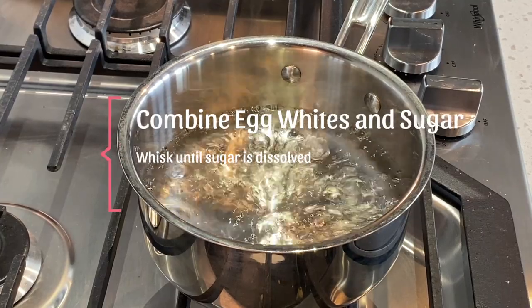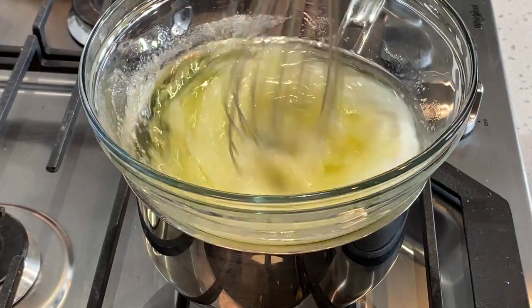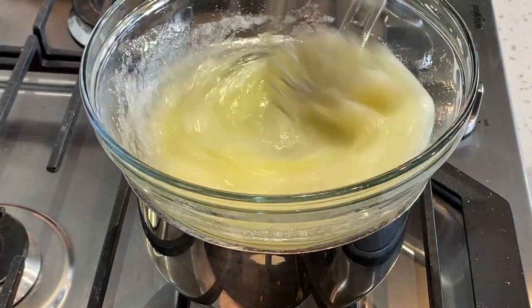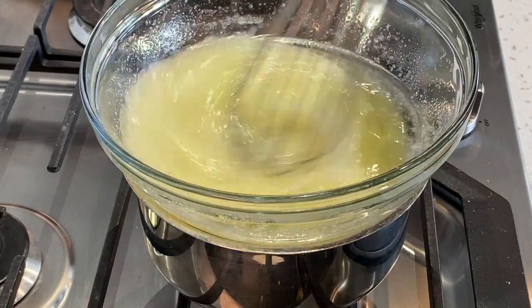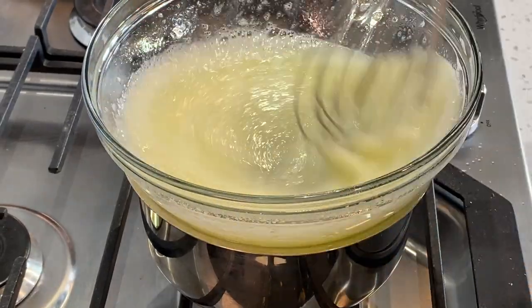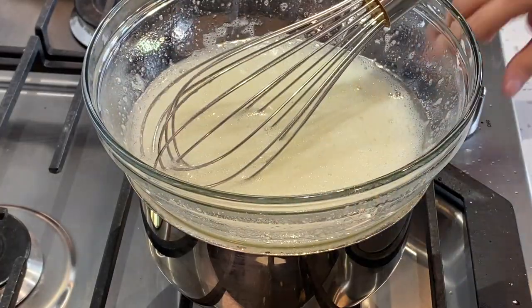Over simmering water, place your egg whites and add your granulated sugar. You want to whisk until all the sugar is dissolved. You can check this by lifting up the whisk and feeling for any grains. If you no longer feel any grains, that means your sugar is dissolved.